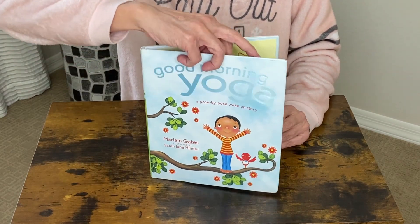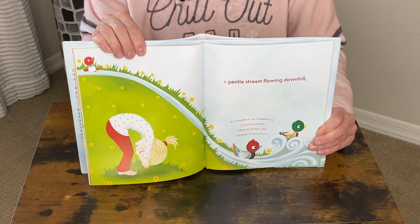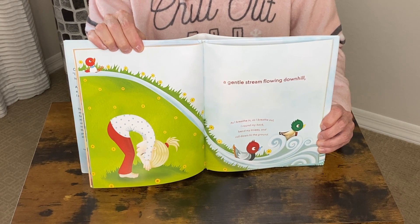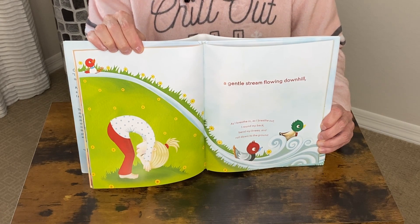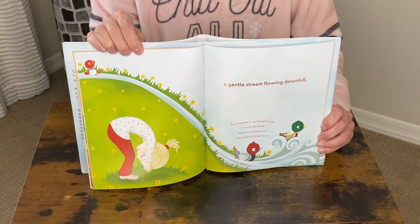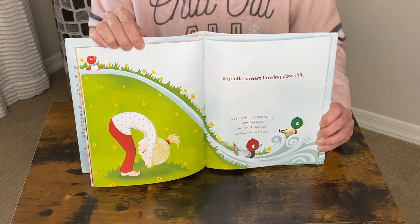It's about stretching and breathing and having that attitude of gratitude each and every day. This book encourages a happy, positive approach to each morning — it's about knowing that you've got this. Whatever happens in my day, I am going to be okay.